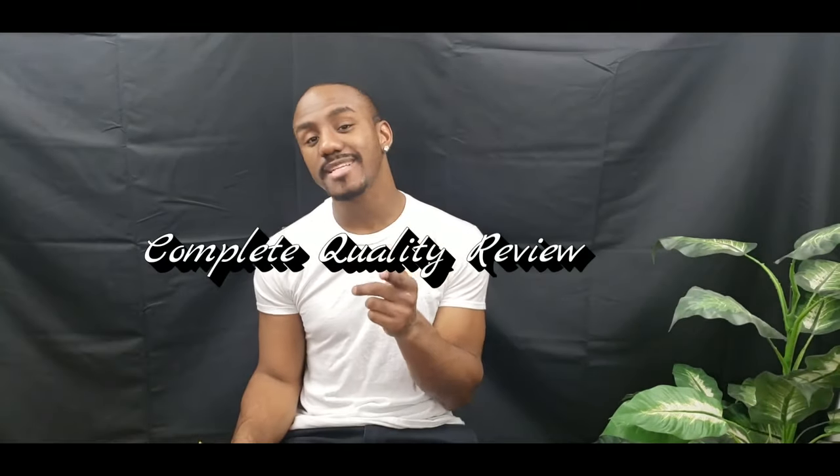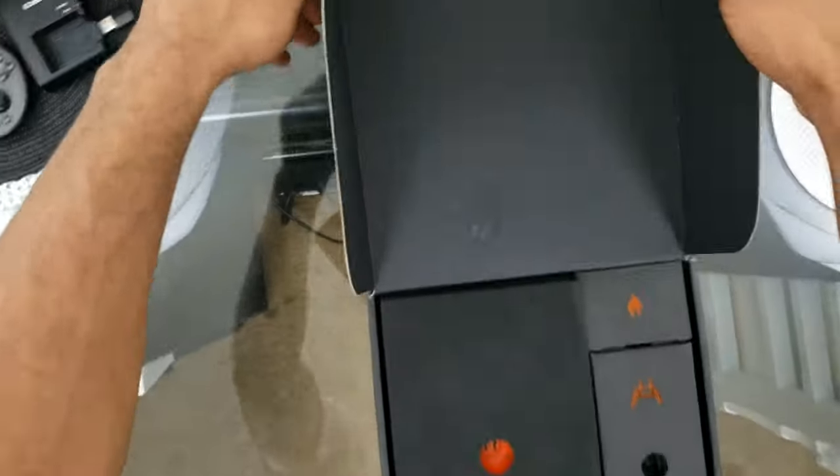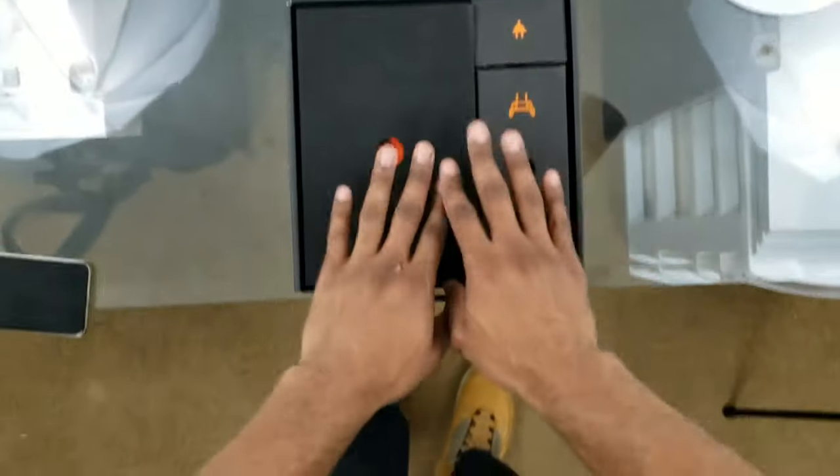Hey guys, welcome to my channel Complete Quality Review. Today's episode is going to be the detailed unboxing on the Autel Evo, so let's get right to it.